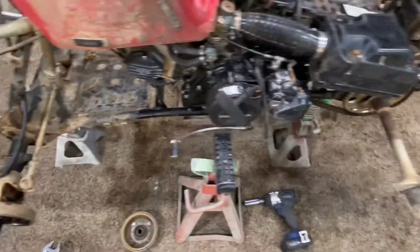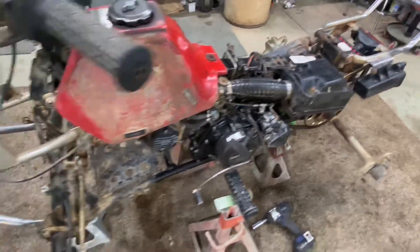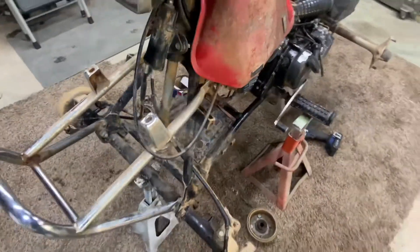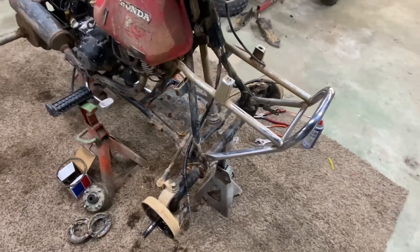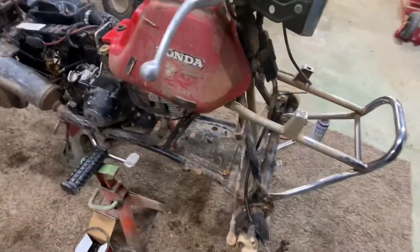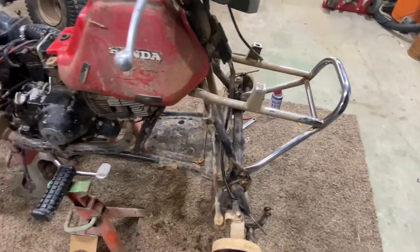I won't put a lot of parts on it, but I'll bring it back to where it looks decent. It won't get used a lot, but it'll be in the collection and it might as well look nice. I'll never be selling it, so it might as well be in decent shape — a good example of a TRX 125 the way they looked back in '85.